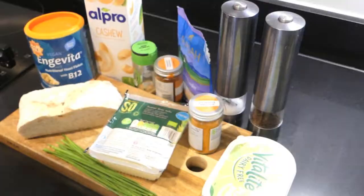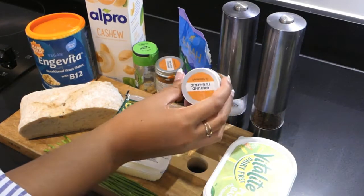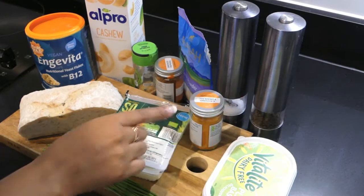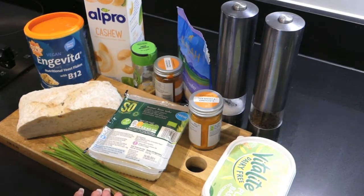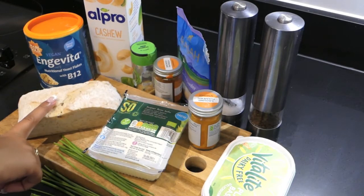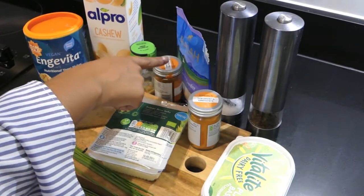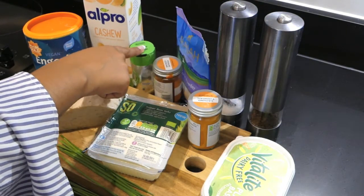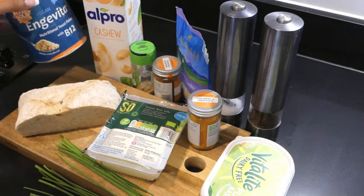For ingredients you're going to need some super firm tofu, as well as some ground turmeric for the color, some plant-based butter, and some chives for the seasoning. I'm using sourdough bread to serve everything on, plus pepper, salt, garlic powder, smoked paprika, onion granules, plant-based milk — I'm using cashew here — and nutritional yeast for that funky flavor.